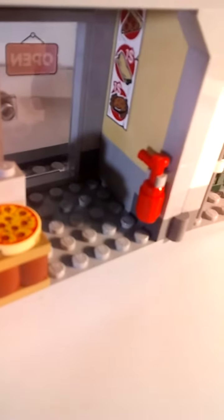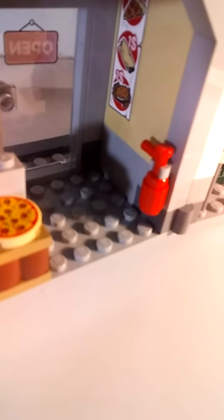On the inside is the pizza shop. They have very great prices — one dollar for a slice of pizza, one dollar for a burrito, and one dollar for a burger and fries. That is the best deal ever; I would always come to this pizza shop. There's an oven with a paddle stick, a fire extinguisher, a pizza, and a cash register.